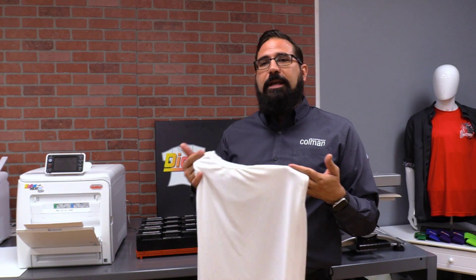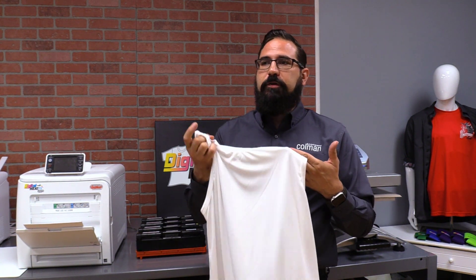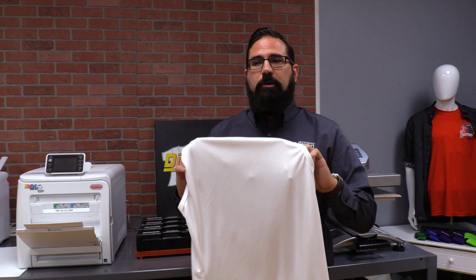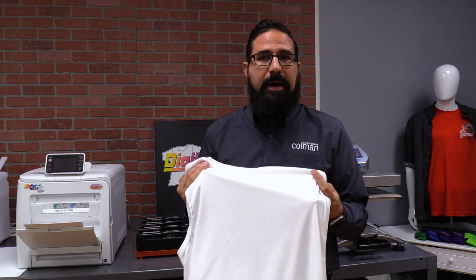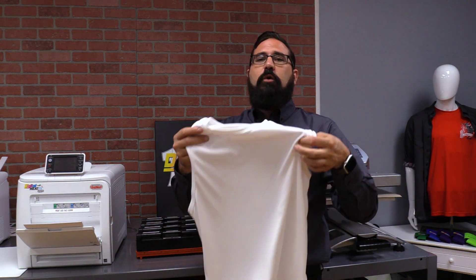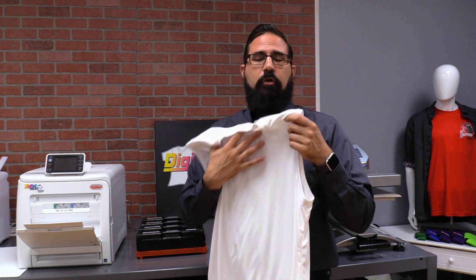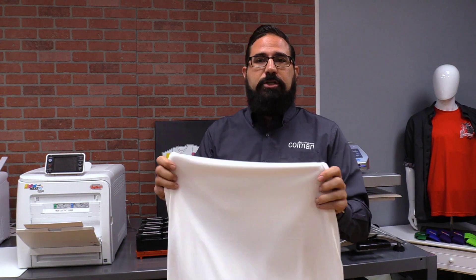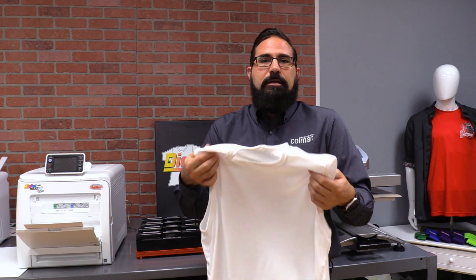The downside of any other type of apparel decorating on this — screen printing, toner transfers, heat transfer vinyl, embroidery — anything that you add on to this type of apparel really reduces a bit of the reason why somebody buys it. They buy it because it's so lightweight and so breathable. And then you put screen printing plastisol on it or anything else like that and you lose a little bit of the apparel's functionality, the ability to stretch a lot, the ability to be very breathable and dry easily.